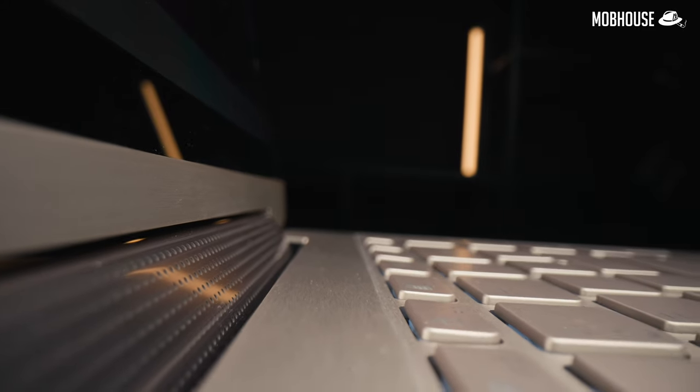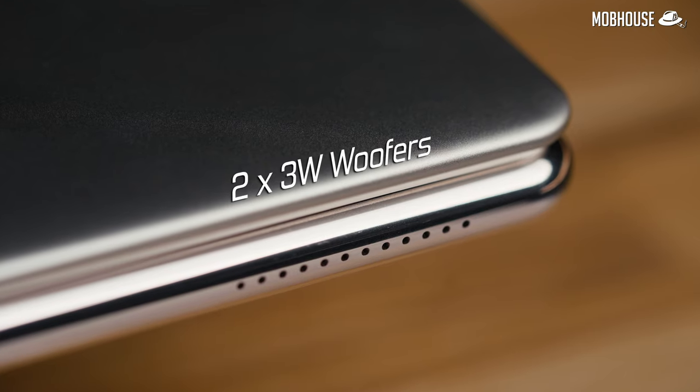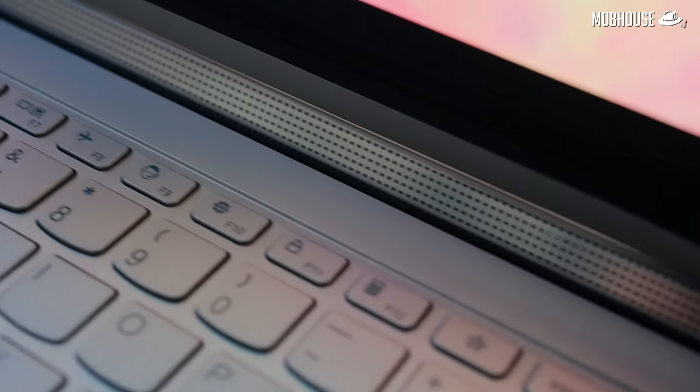Next up, we have audio. The Yoga 9i has a very interesting speaker setup: a pair of 2W tweeters along the hinge bar and a pair of 3W woofers along the sides of the laptop, tuned by Bowers and Wilkins. The trebles and mids are clear, and the woofers give a little kick in the bass department without any mid-bass bloat, since they are physically separate from the tweeters. Not the most amazing speakers I've ever heard on a laptop, but definitely much better than a majority of thin and light laptops — I'd say like 90% of them.